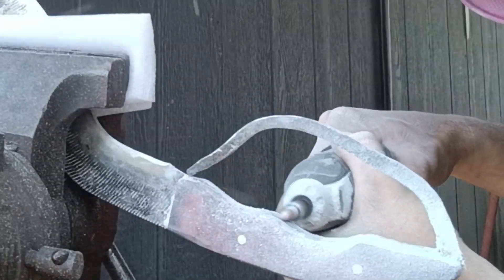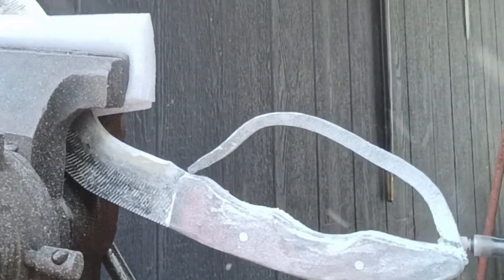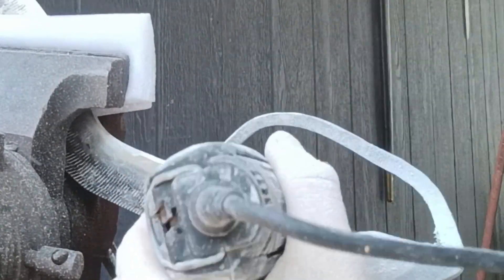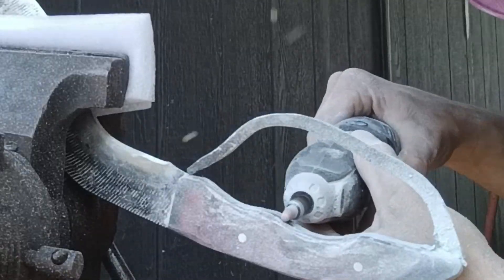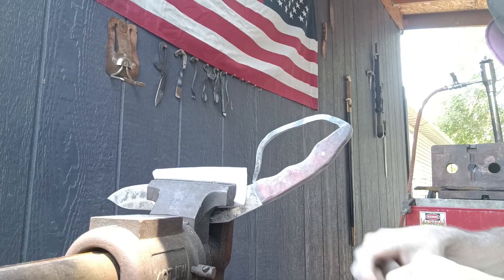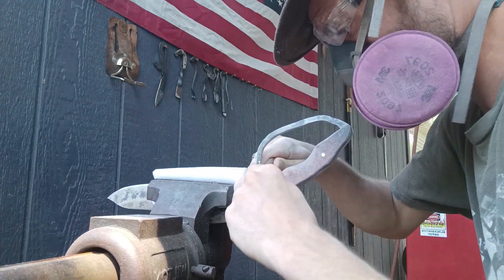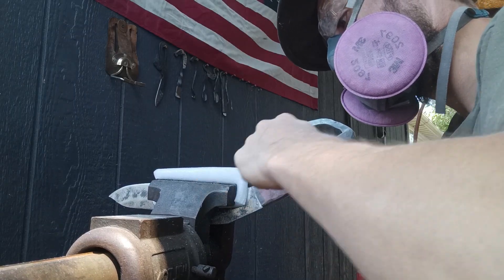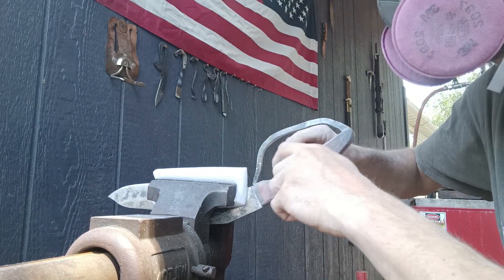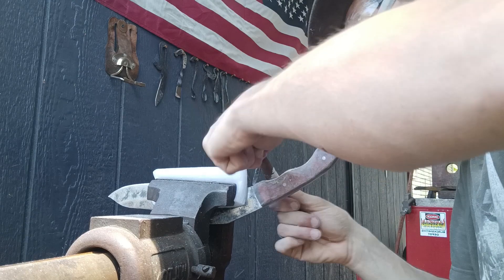A couple of pieces of advice when working with resin handles: always wear a respirator. You do not want to breathe in all the dust this creates — as you can see it's like a snowfield in here. Make sure you're also wearing eye protection because this stuff flies around a lot. Now that we're finished with the Dremel, we're matching it up with 120-grit sandpaper wrapped around a piece of round bar steel. That gives me a nice grip to hit all the contours and clean up the little nips the Dremel puts in, smoothing everything up to match what was ground on the 4x36.